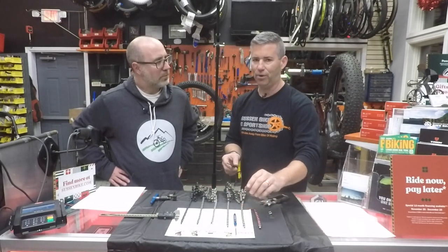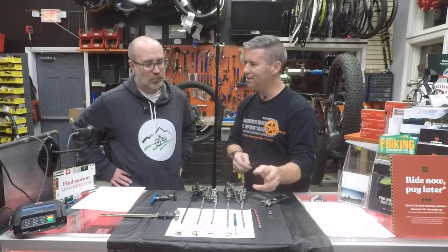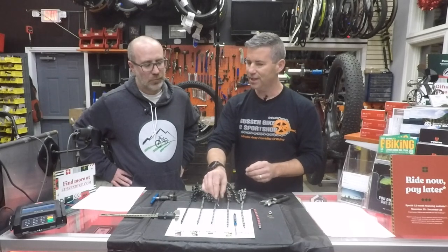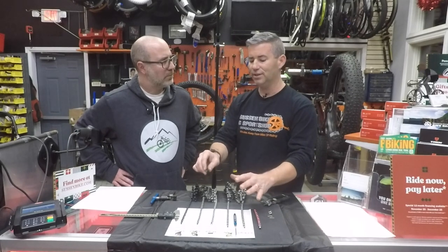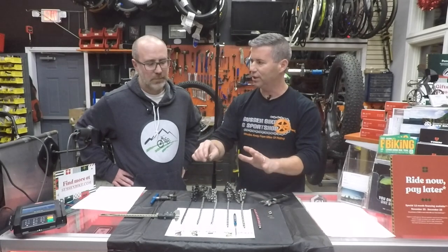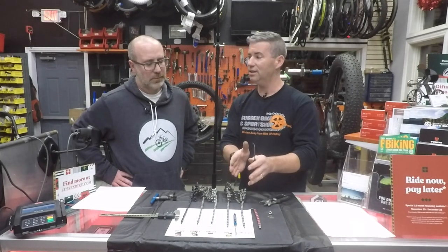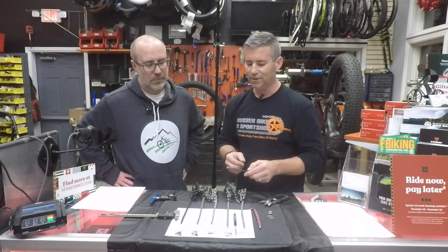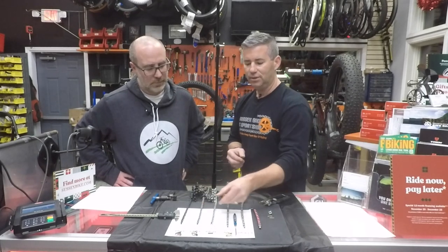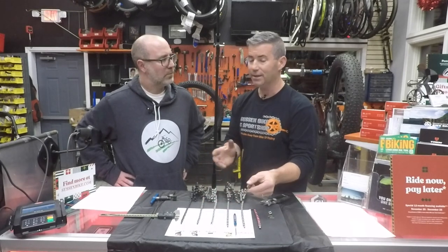Six, seven, eight speed was like a free-for-all — Shimano on SRAM, KMC, no big deal. Once we hit nine speed, this is where you better stay brand-specific. This is when we start talking about drivetrains that are system-engineered. Everything's made to work in unison. A Shimano rep said: the guy who engineers the cassette sits right next to the guy who makes the chain, who sits next to the guy who makes the derailleur. So a key element to picking what chain to use is really matching the componentry by brand.